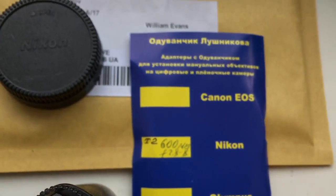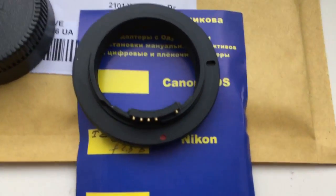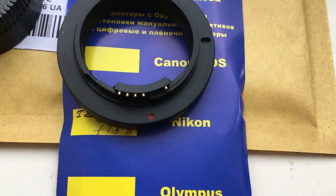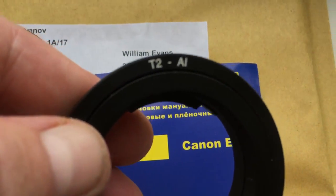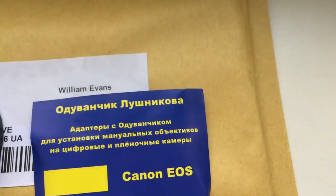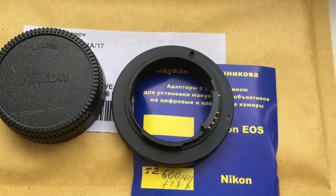Now I package your adapter. Look, this is your adapter with chip. Now I package your adapter and send it to you.